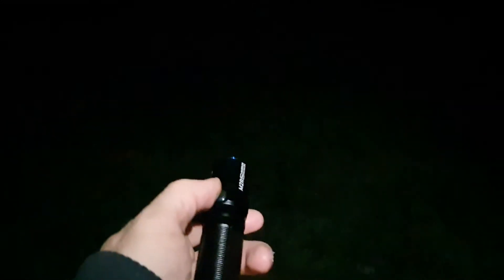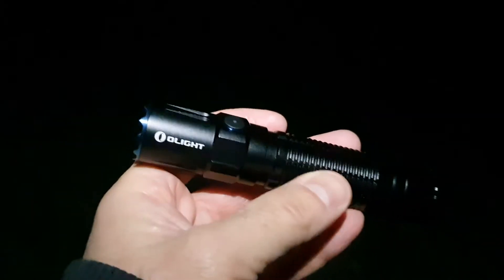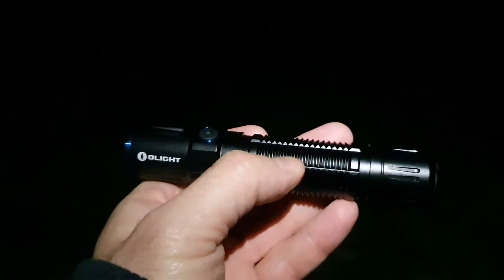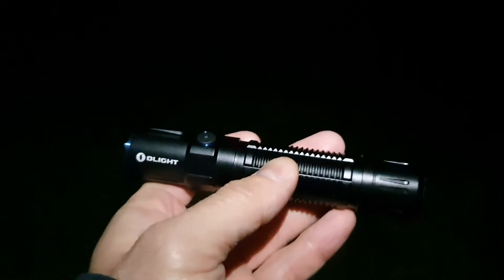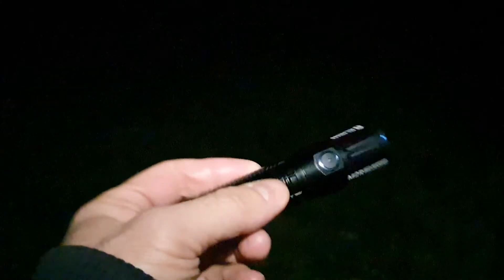That's an advantage — it gives you full access with the side switch and also instant turbo with the tail switch. So you always have full access to turbo no matter how you hold the flashlight — in a tactical grip or regularly. It is powered by one 21700 battery with about 5000 milliamp-hours, and it's rechargeable.